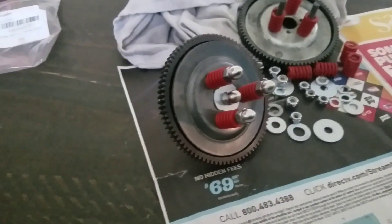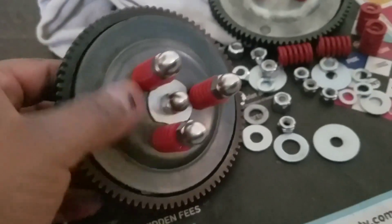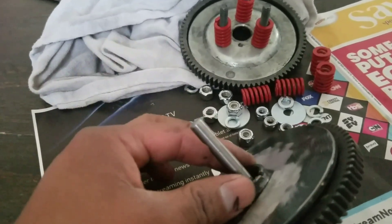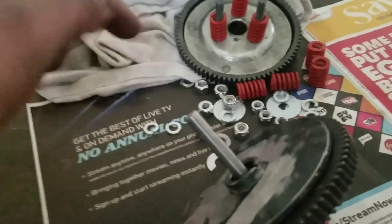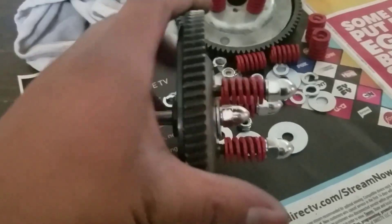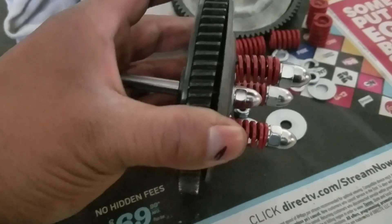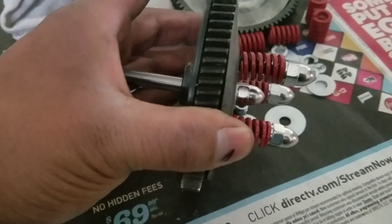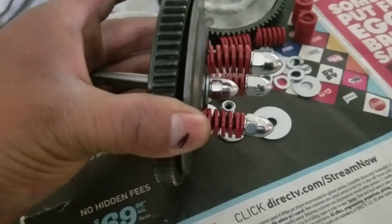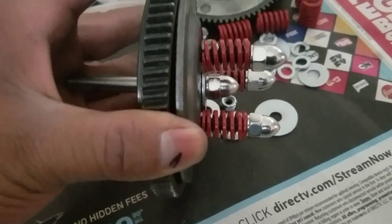I also recommend putting washers here for the springs. Basically, your bucking bar is going to be on the clutch side, then you put your ball bearing here, and your shaft is right here. So when you press it, you're pressing this route and the plate goes outward — like this — it goes outward when you press it.